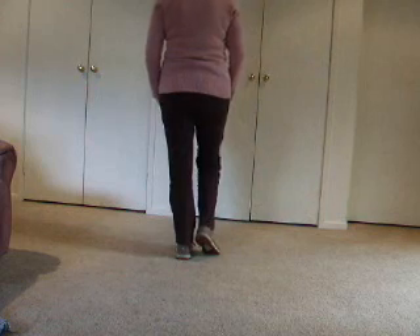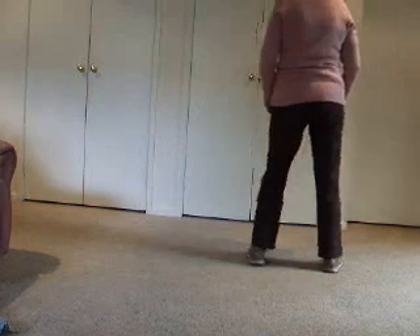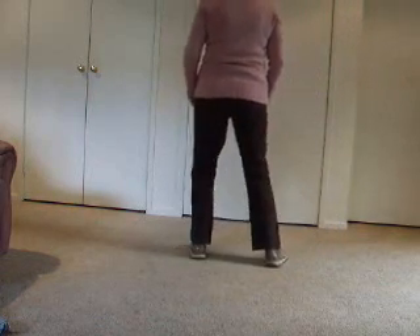We step our left foot to the side, touch right. Let's have a look at that. Side together, side touch, and to the left: side together, side touch.